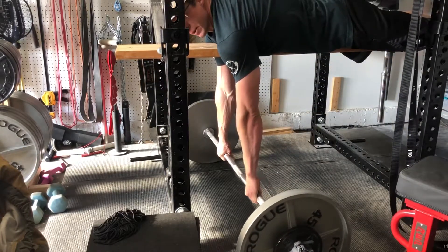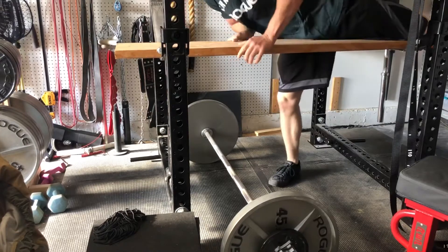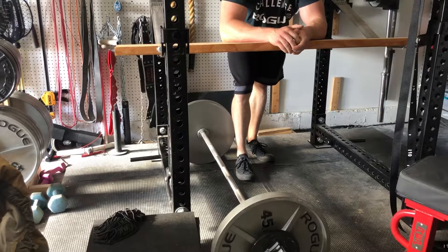Missed a wrap. Here we go. Just got it. Alright. And that's how you get your DIY seal rows done.